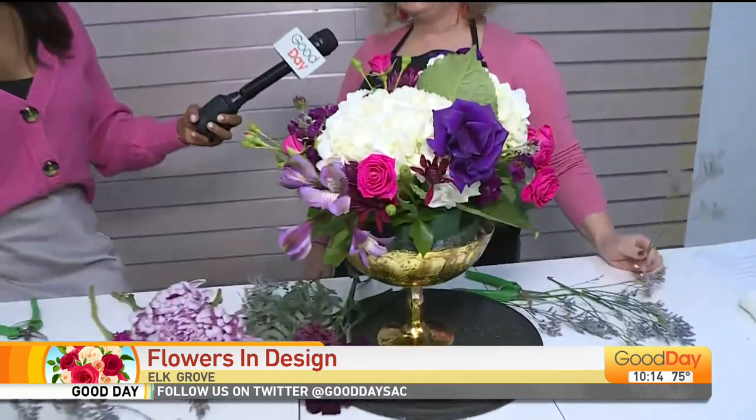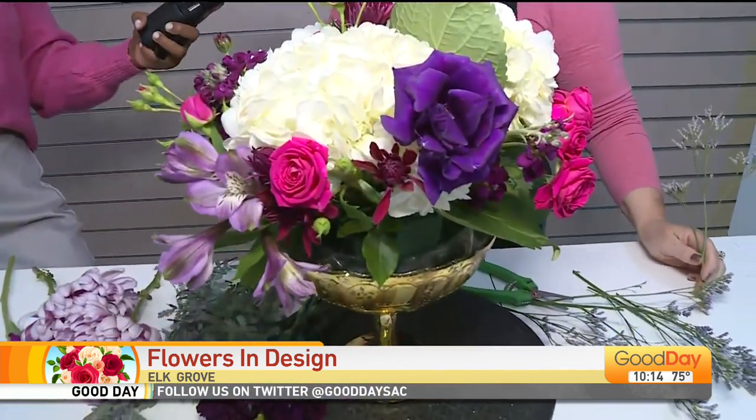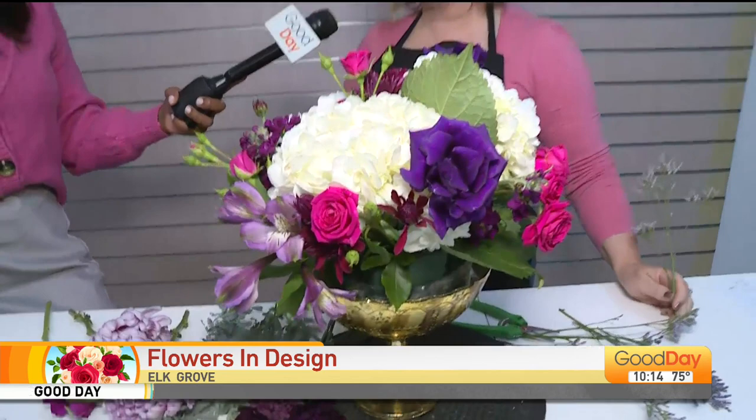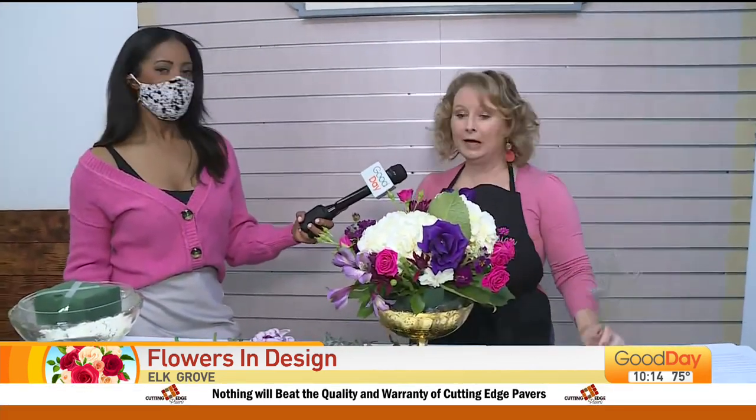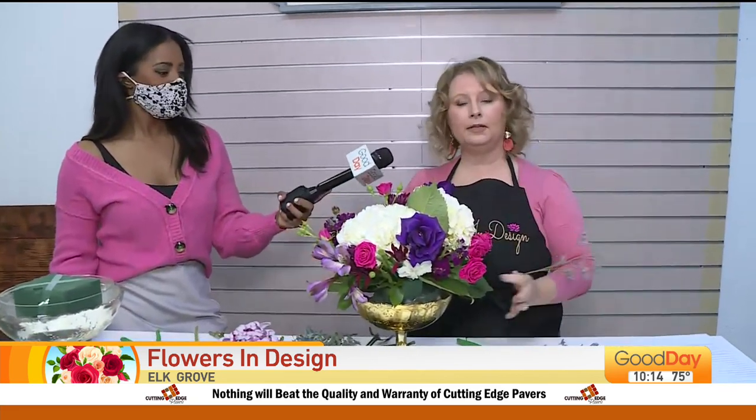This is step number two — we're in-house. What's happened prior to this is we understand what the designs are and the desired outlook for the wedding. I've already written the recipes and placed the order, and now the flowers have been properly cared for and hydrated. So it's design time.